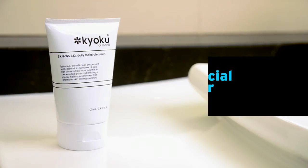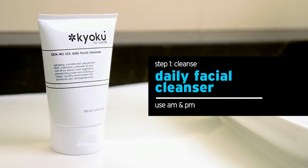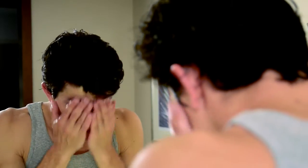Let's get started. Your first step is to cleanse using our Daily Facial Cleanser. The cleanser destroys acne-causing bacteria, reduces the size of pores, and controls excess oil with our potent blend of inflammation-fighting antioxidants.